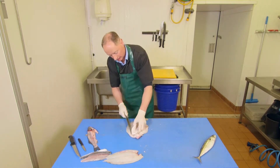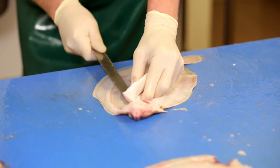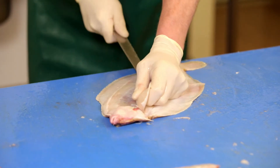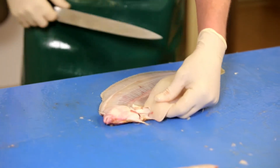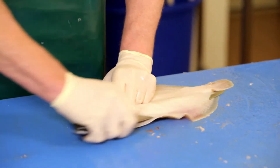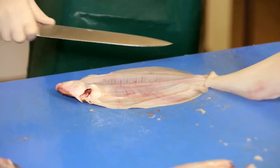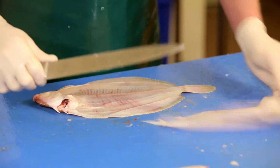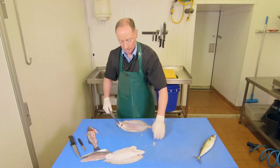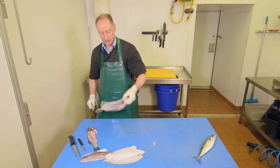So you're clearing it, lift the fillet up, straight to the backbone again, over the top and through. Tidy the fillet up, now you have a nice lemon sole fillet.